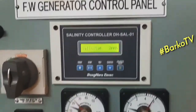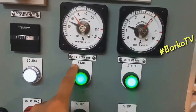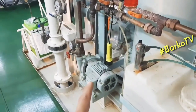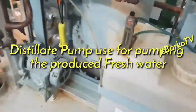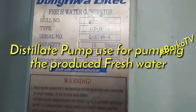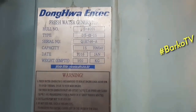Right now our fresh water generator is running at a salinity of 2 ppm. The seawater ejector pump is running and the distillate pump is running. The distillate pump is used for suctioning or pumping the distilled water. Our fresh water generator is Dongwha and Tech.